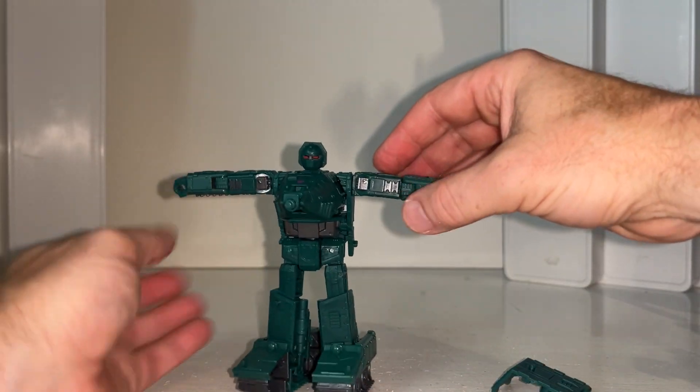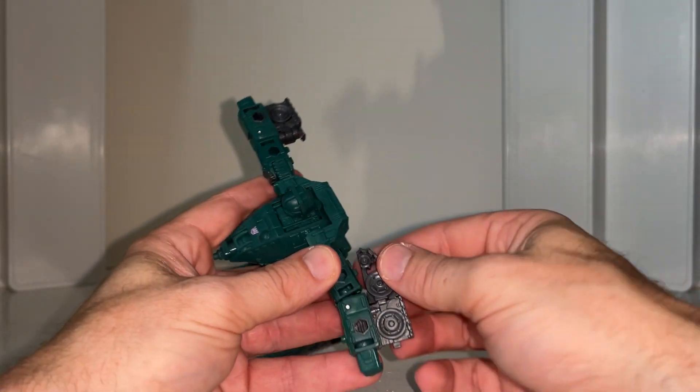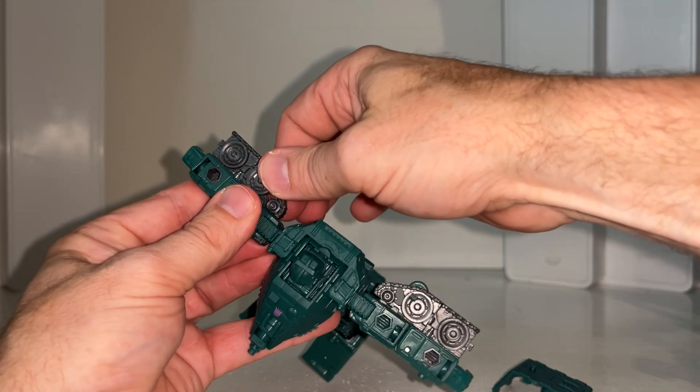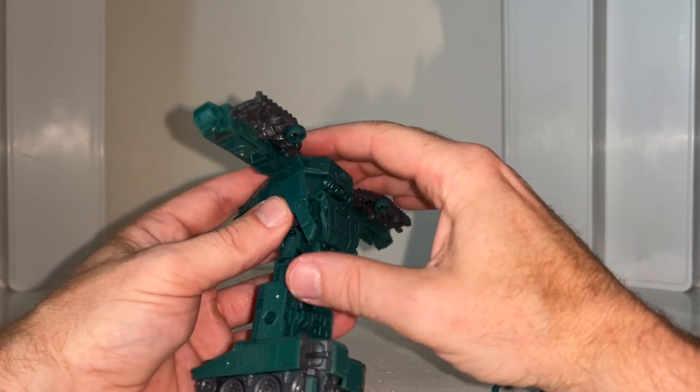We're going to start off with the arms — take the arms up to a T. There are these treads at the back which will then disconnect, fold out, and then tab over that green tab like so. Same principle on this side: fold it out, tab it in like so.